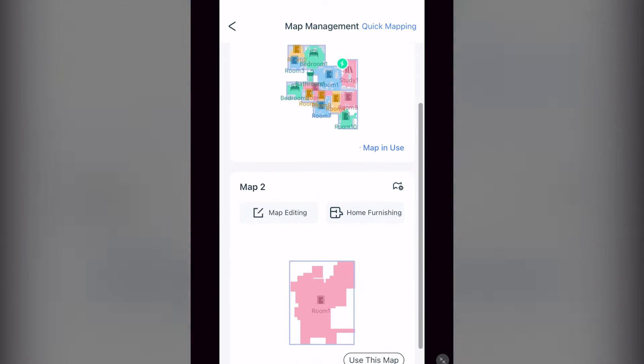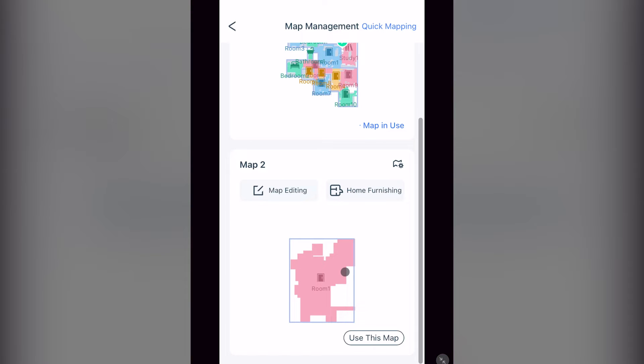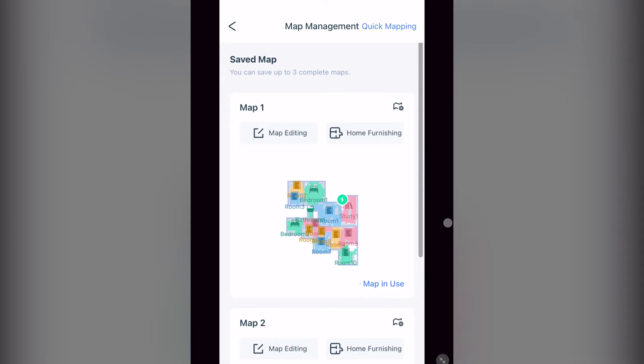This is where you edit your maps, and can manually select which map you want your vacuum to use. It used to just automatically recognize your area and select the correct map, but that wasn't always 100% accurate. At the top right of each saved map, you can see an icon of a piece of paper with a small gear. This is where you backup, restore, name, and delete your maps.